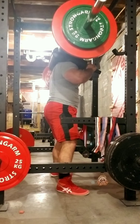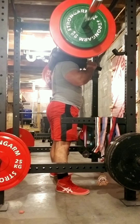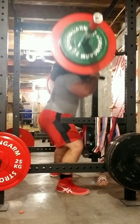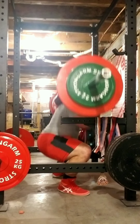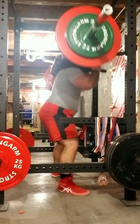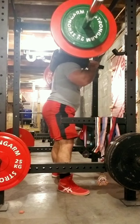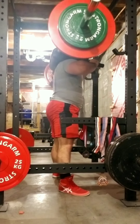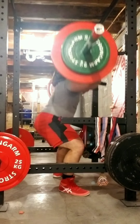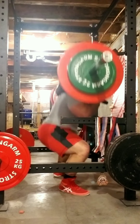And here are the Boring But Big Beefcake sets: 217 on the bar, 10 reps, five sets. You've got 20 minutes total to do all the reps — 50 total reps, 10 reps, five sets. You hit start on the timer before you start your first rep and you don't hit stop until you are done with the last rep.